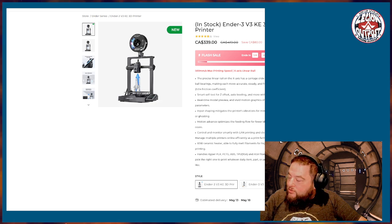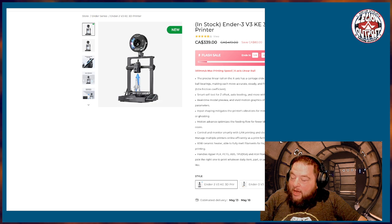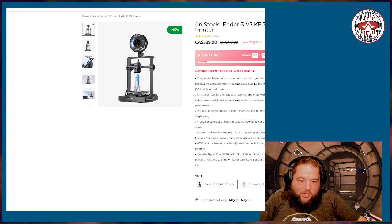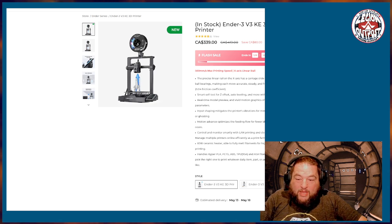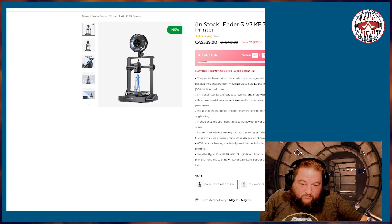For a little more money, you can get the Ender 3 V3 KE, which is a better printer. It handles faster speeds and has auto bed leveling — it levels itself. It's a real step up and not that much more at $339 — that's on sale right now with $80 off. Note that I'm pricing everything in Canadian dollars, so American prices will be lower.